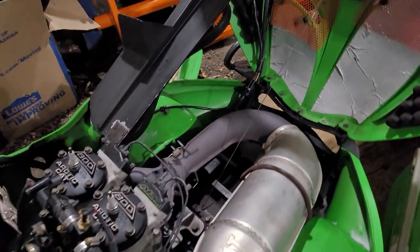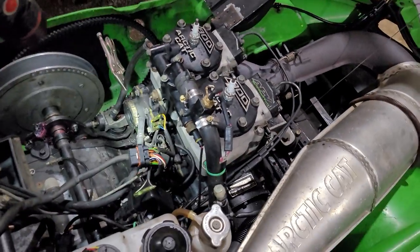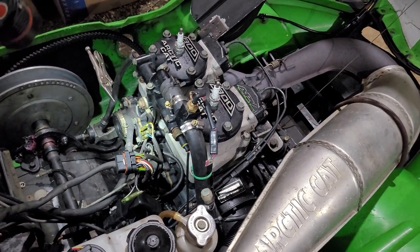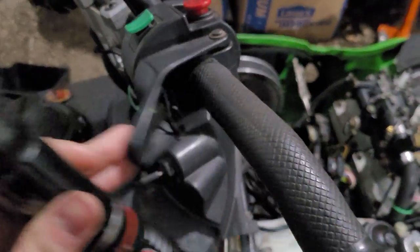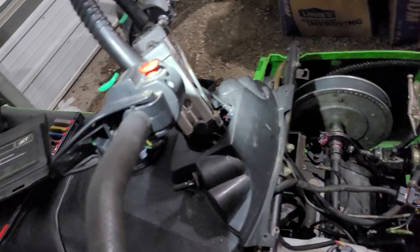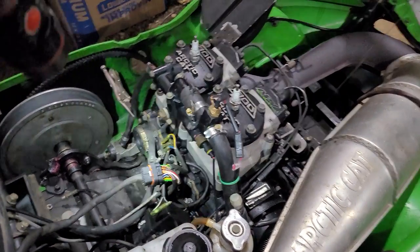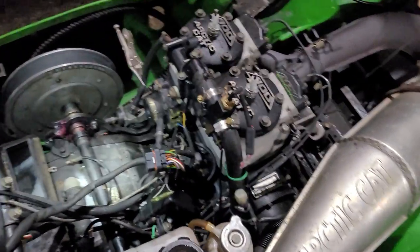I pulled the sled out for the first time this season once we got enough snow and I have this weird issue where it will cut out at any throttle position. You go to accelerate and it'll cut out — it's like somebody hit your kill switch for a split second. It damn near throws you over the handlebars, and after I crushed my nuts on it the final time, I pulled her back in and ripped her apart.